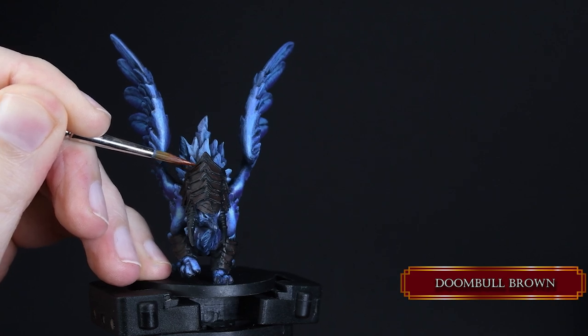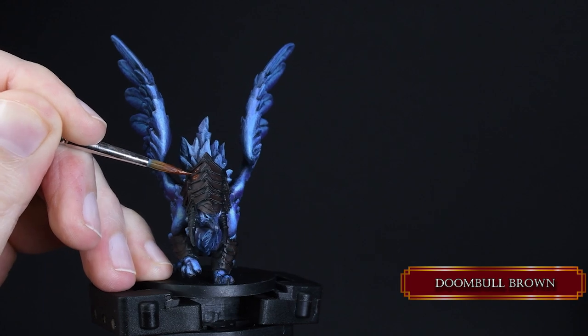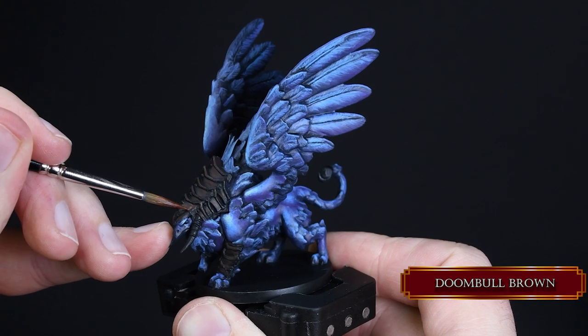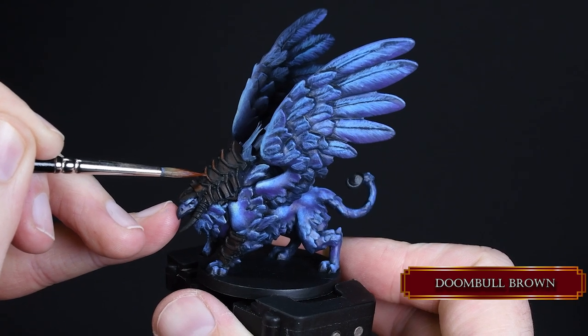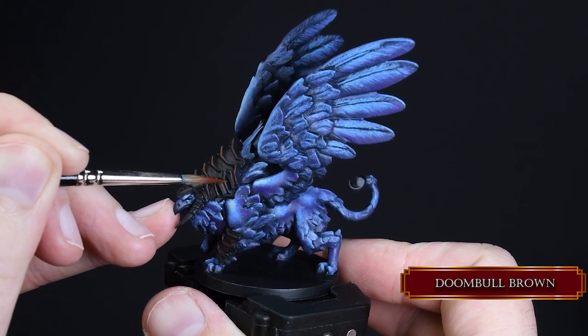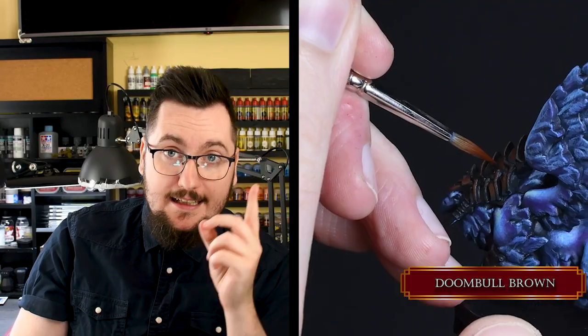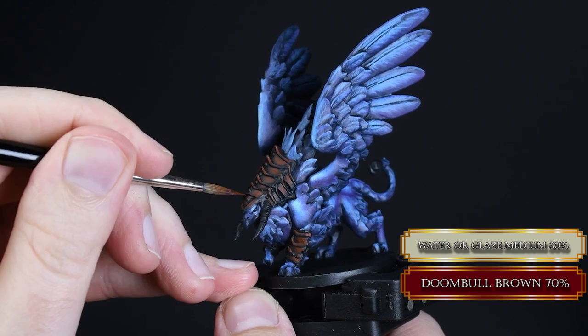After that we use Doombull Brown — try to be very careful not to hit the crevices with paint, as we need those black parts to give nice definition between the armor panels. If you did screw up a bit, black line them now because it will be harder later. Then glaze in the Doombull Brown with one or two layers — it's an easy plan.